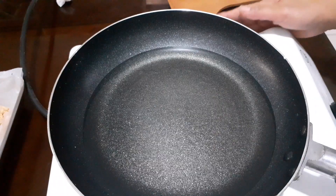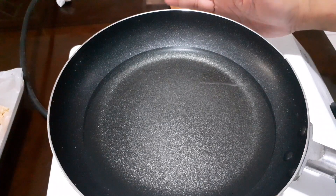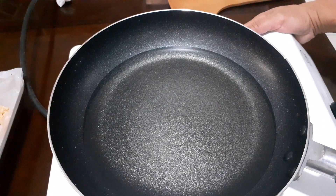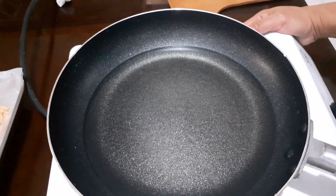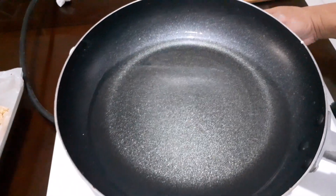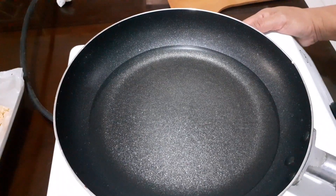So ready na ang ating frying pan. Dapat nasa medium heat lang yung ating temperature, at yung oil hindi gaano mainit. Dapat nasa medium heat lang din siya para hindi mabigla yung ating hash brown.